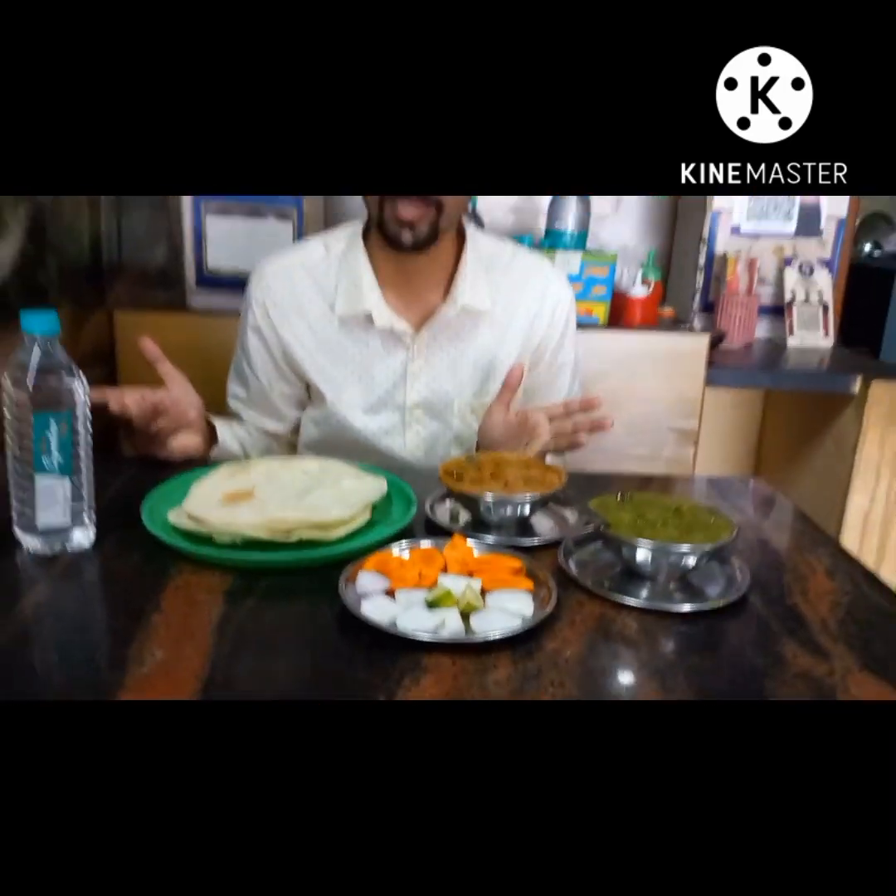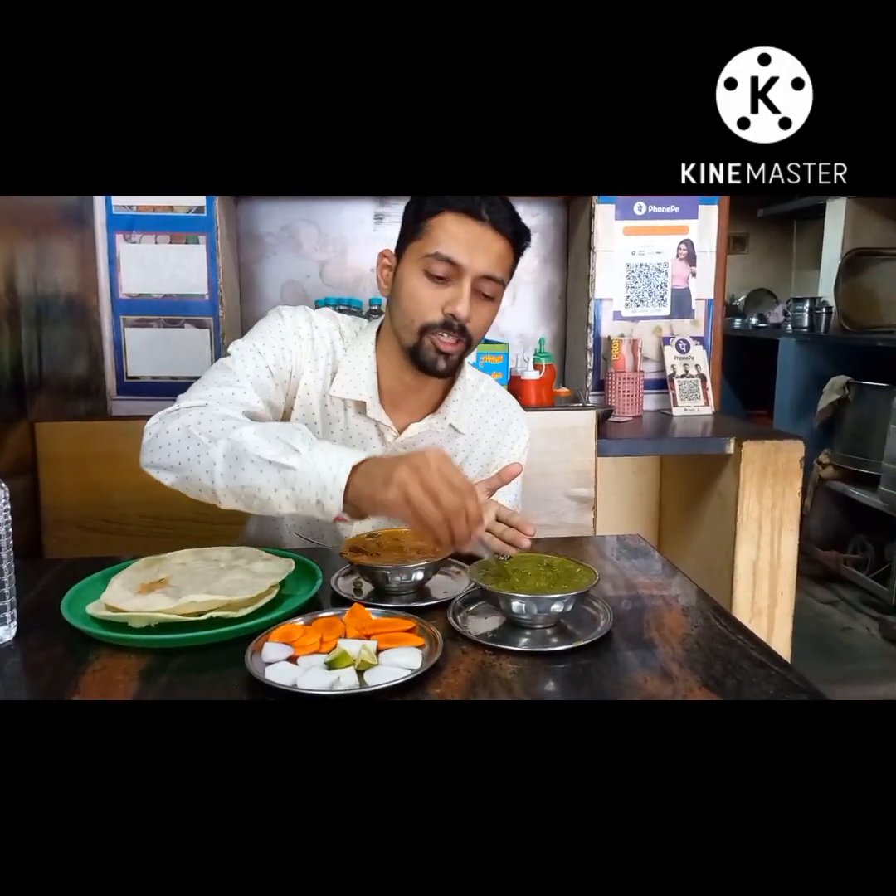Hello viewers! Welcome back! We have mushrooms, kolhapuri, veg, Hyderabadi. Wow, it's very busy.